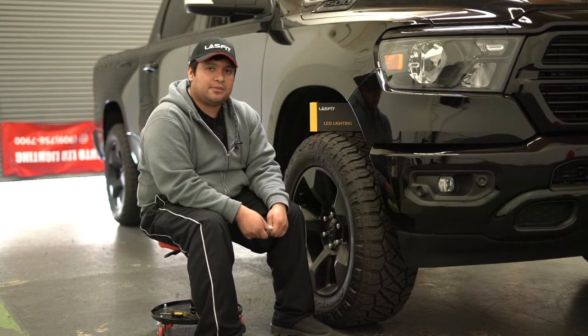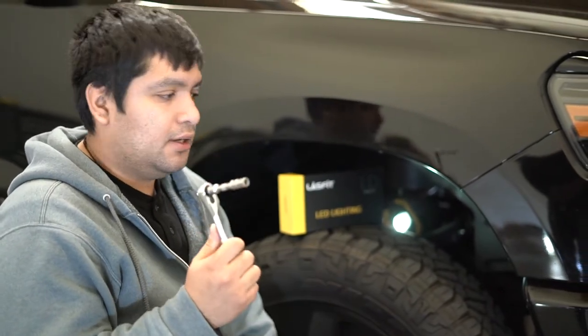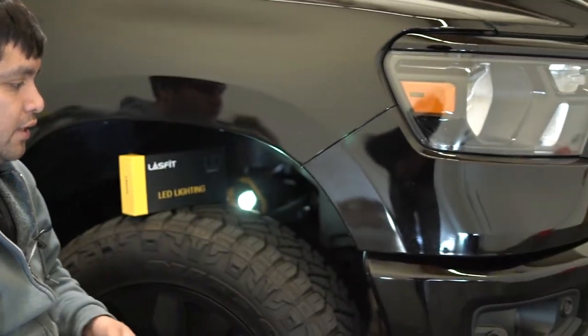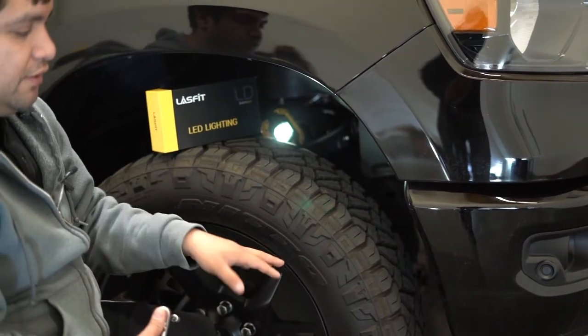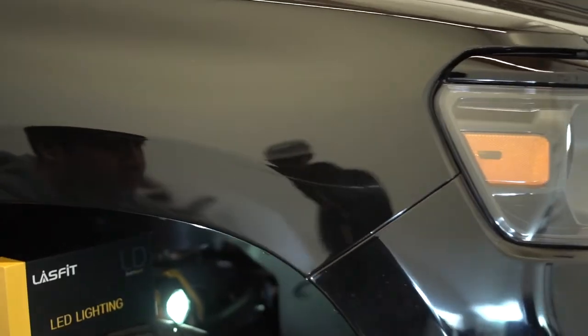To get this done you're going to need a ratchet with an 8mm socket and an extension. This vehicle has been raised so it's not stock height, which makes it easier to work with, but even at stock height you should have no issues.